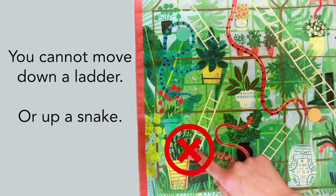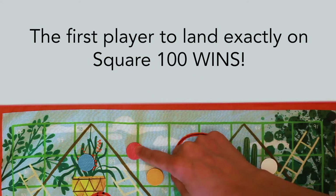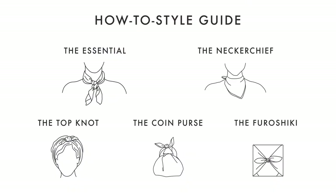You cannot move down a ladder or up a snake. The first player to land exactly on square 100 wins! When you finish the game, players can enjoy tying the colorful bandana into a variety of accessories.